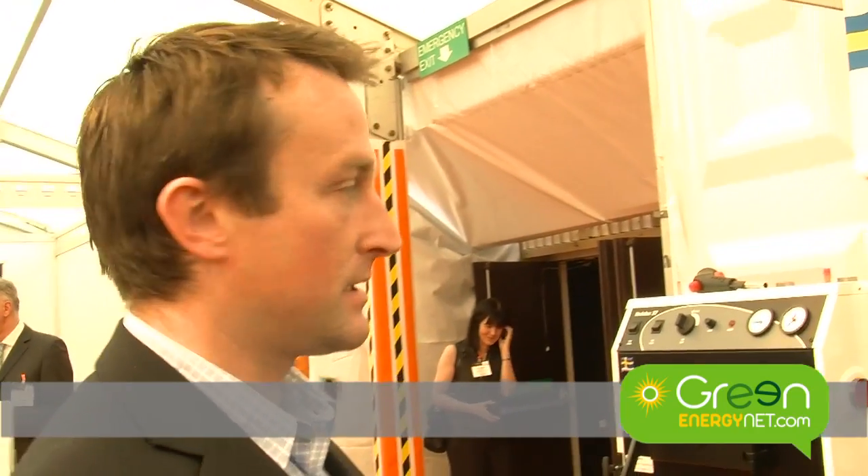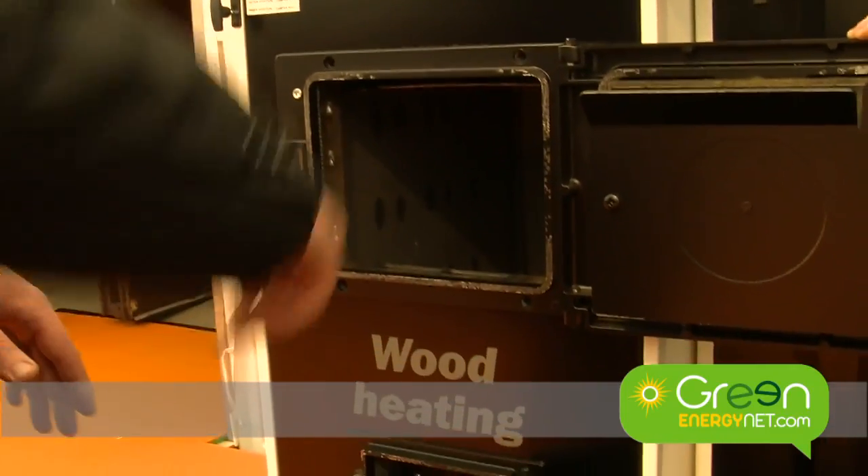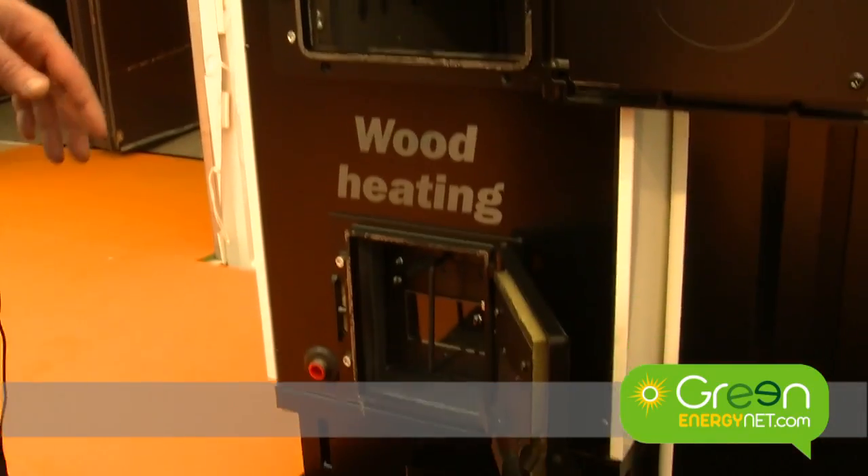We also have wood boilers here that we connect. You load wood in here, you light it from the bottom and it burns down the way. Then all the heat is transferred into the water and stored in the accumulator tanks.